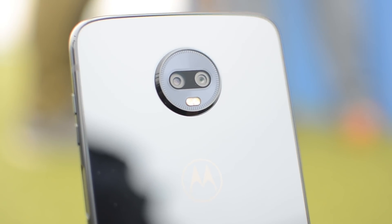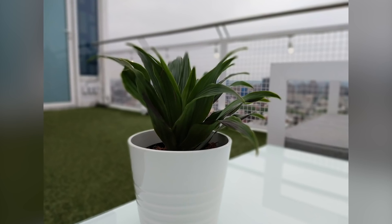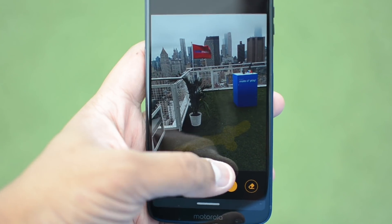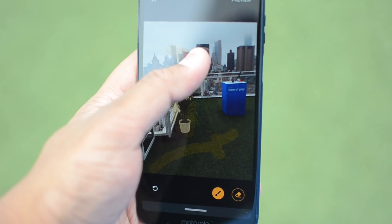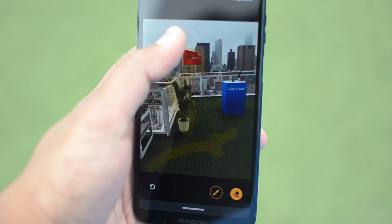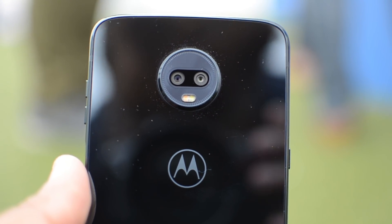On the back there are two cameras: a 12MP lens and a 5MP depth-sensing camera. You can use portrait mode on the front and the back. The biggest new software feature is called Cinemagraph — you can shoot a 10-second video, keep one particular area in motion and the rest static, and it converts it to a GIF so you can share it anywhere. It's neat but a little gimmicky. We'll need to do more testing to see how it handles low light situations and how good the camera is overall.